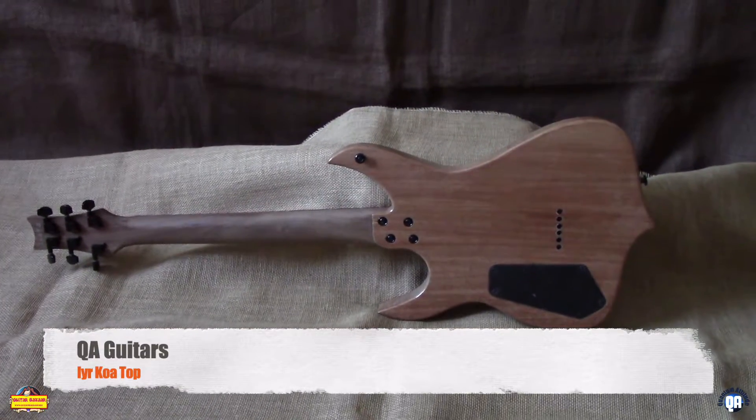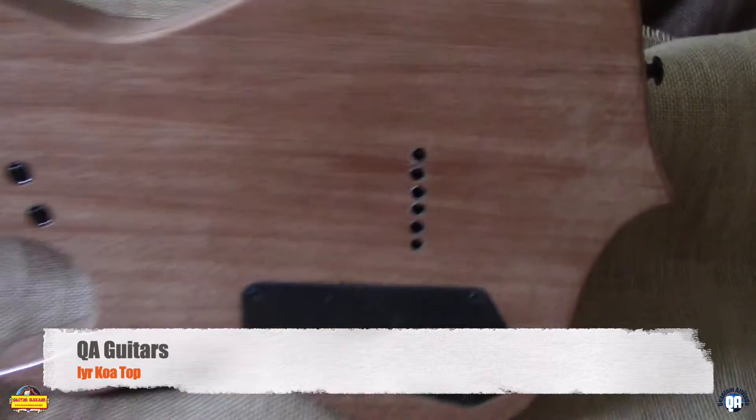On the back, as you can see, mahogany body, strung through with that Hip Sharp bridge.